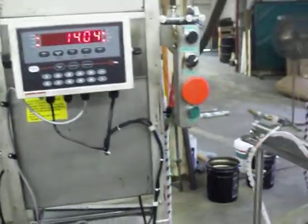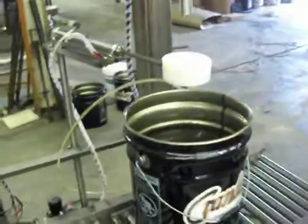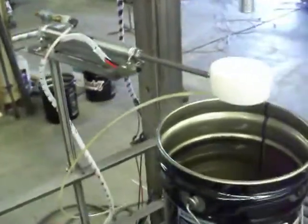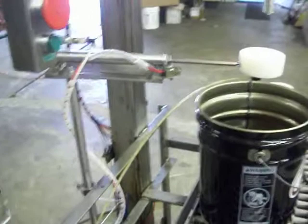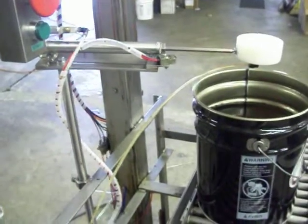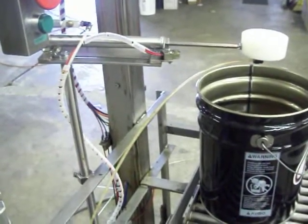Now a couple of things I want to point out. One is the drip cup, which functions quite well, but you have to be careful when you're shutting the machine down that you don't come down and bend the drip cup.